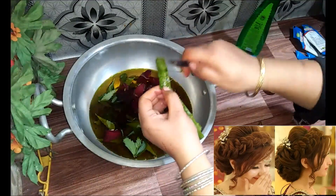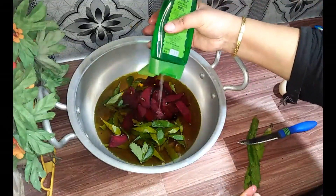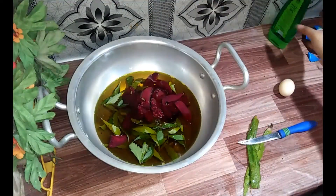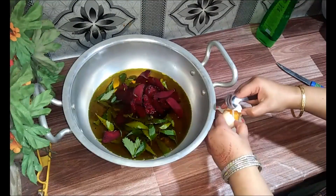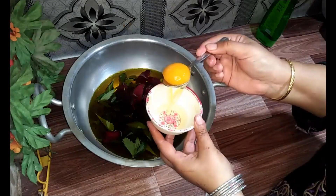Especially for those who have a problem with their hair style — they can use this. I put two drops of gel so you can apply it. If you have an iron, you can put it in good condition.